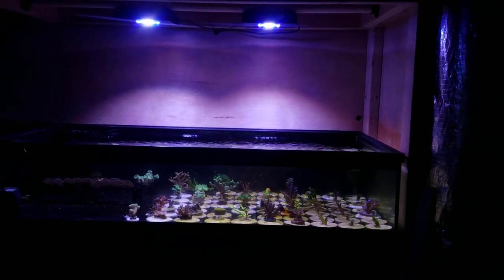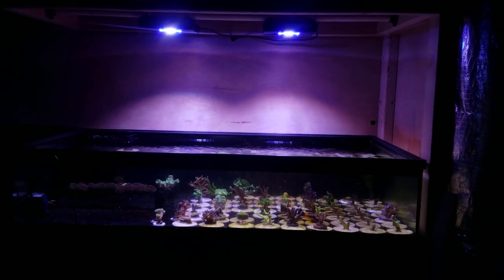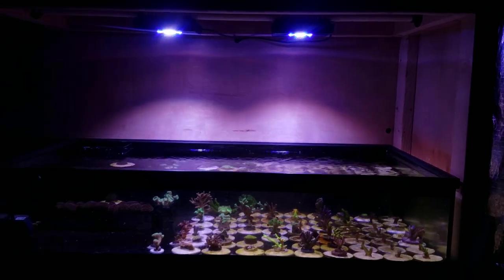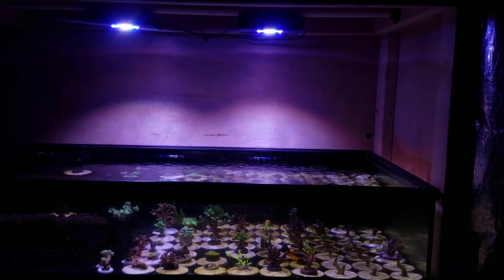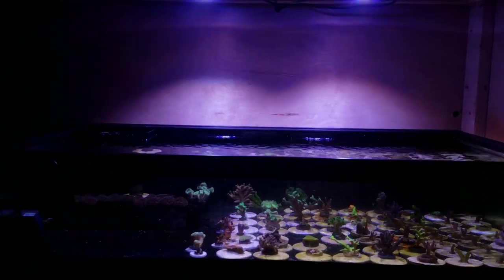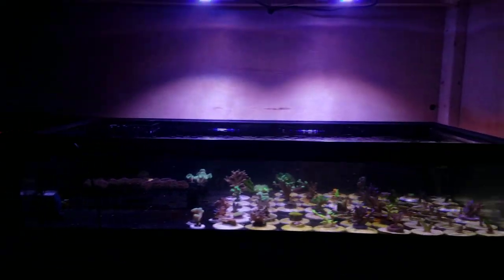When it comes to this tank, I have two XR15s over it, which I thought would be enough lighting. It turns out that it is in certain spots and not in others. That's just because the lighting is about 17 inches off the water and they're not really close together. They are meeting in the middle and there's awesome PAR right there, but on the outer edges there's just not.